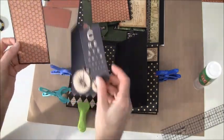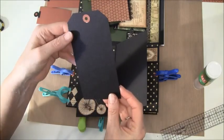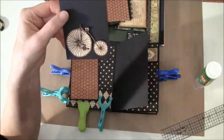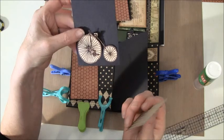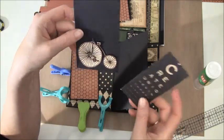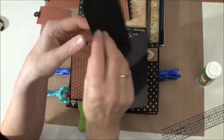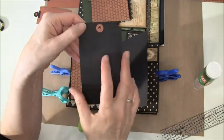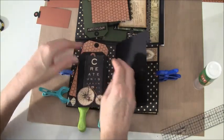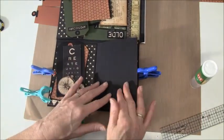Then I created some tags — there's one, plain on the back. This will go inside here. I fussy-cut this bicycle and then took my marker and drew around it and put this paper behind, plain on the back. So these are going to go in this pocket here, but we leave it a bit so it can dry and we are going to work on this side.